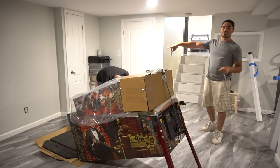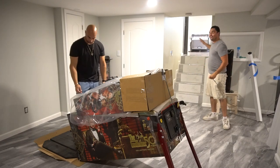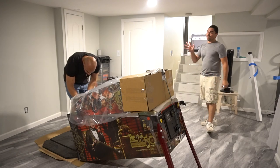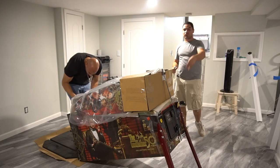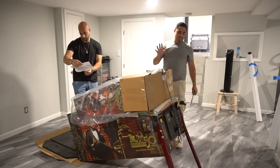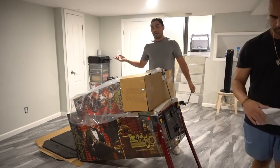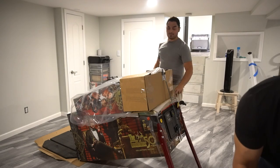We finally got it into the basement. Shout out to my brother Chris Villa — he is the muscle. I have five steps, 32 to 33 inches wide. I left it in the box on the hand truck going down. This thing is a tank, it is heavy. We got into the basement, the front legs are on. Now I have to remove the topper. I'm going to keep the front legs on while my brother holds the front.